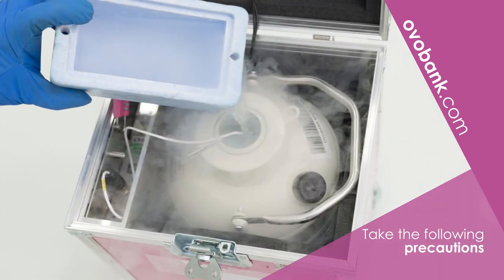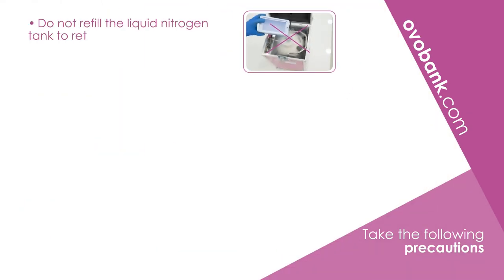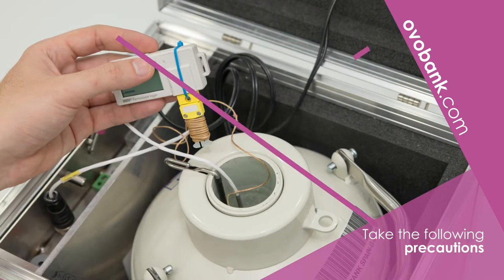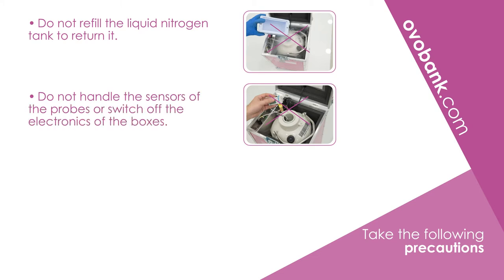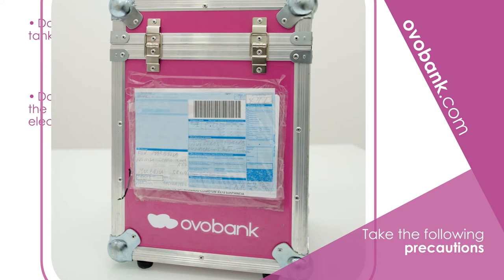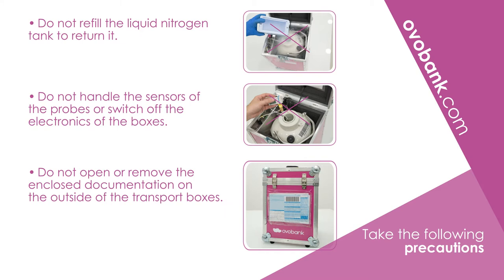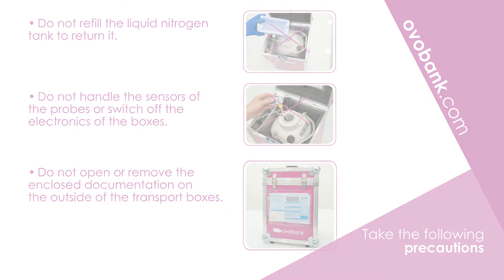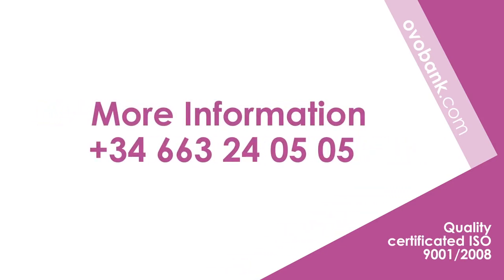Take the following precautions: do not refill the tank with liquid nitrogen to return it. Do not handle the sensors of the probes or switch off the electronics of the boxes. Do not open or remove the documentation attached to the outside of the transport boxes.